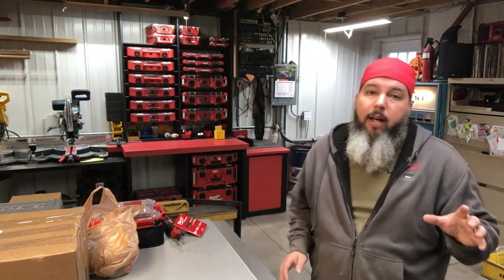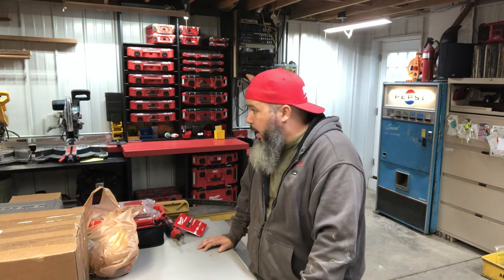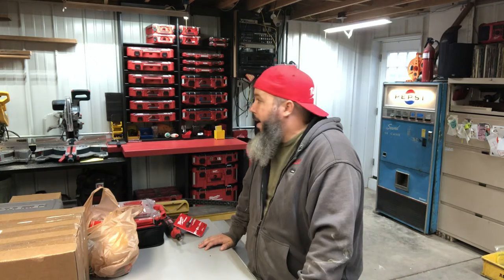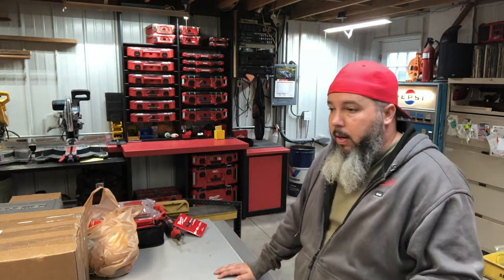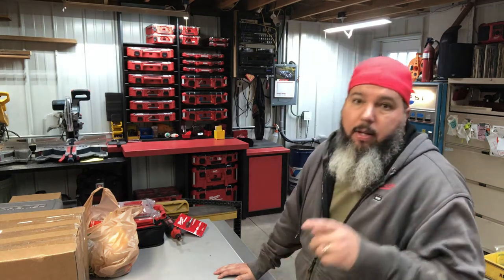I've got some packages that came in, some deals, Kaizen foam stuff, some other stuff. I've got some charity that just came in, I'll show you that. I've got to make some shelves for a 3D printer stand that I'm building. If you guys don't know, I 3D print stuff — really appreciate all the orders and the patience. Me and my wife, some people call her the packout princess, are working around the clock to get prints out. I've scored a couple deals on Facebook Marketplace, got some new stuff, and we're thinking about getting another printer.